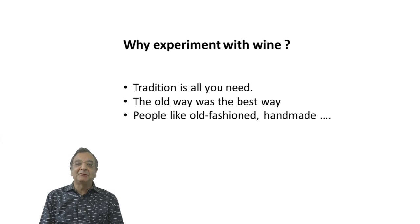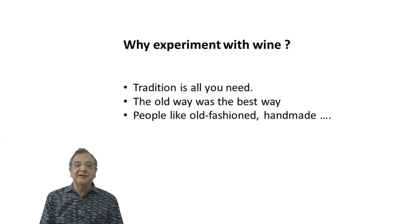So first of all, why experiment with wine? Many people have this idea that it's a traditional product — it should be done the way it was always done, old fashioned, handmade craftsmanship and all that. But they fail to realize that wine in the past was pretty poor. Roman wine had alcohol so low it would spoil, so they added resin, cinnamon, whatever they could to keep it from spoiling and give it a drinkable taste. It's nonsense to think nothing evolves or improves with experimentation.